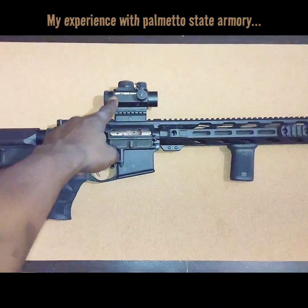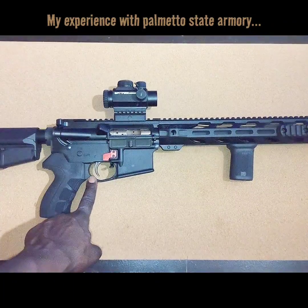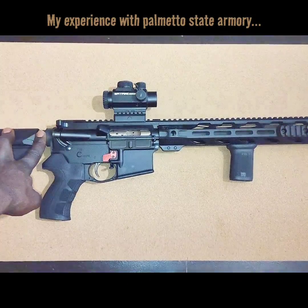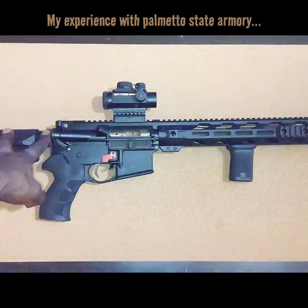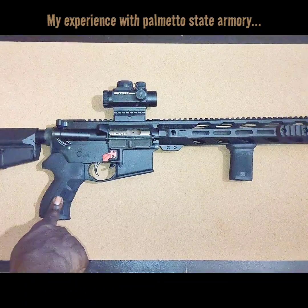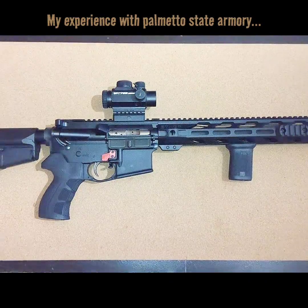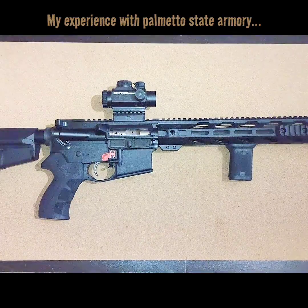We got the Vortex Spitfire 1X Prism Scope. The lower has a 4-inch nickel boron two-stage trigger. We got a Spring Co-Spring in here and an Odin Works Adjustable Buffer maxed out. We got the BCM Vertical Grip and the ATI Grip on here. Excellent rifle — never had an issue out of it. I actually had the 1-8 scope that's now on the .308 originally on this rifle, and at 200 yards we shot some good groupings with that.